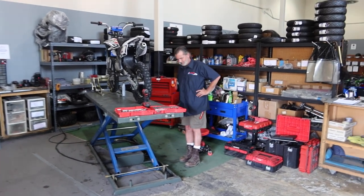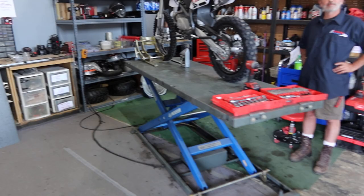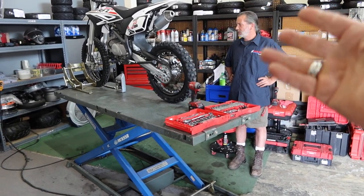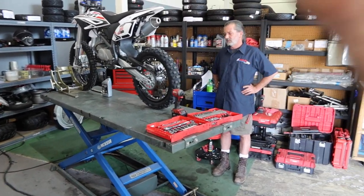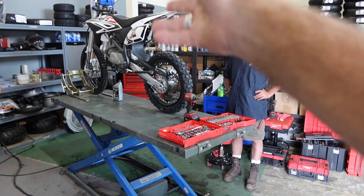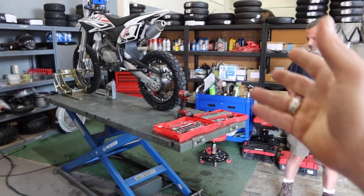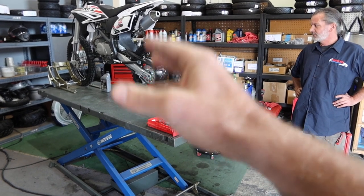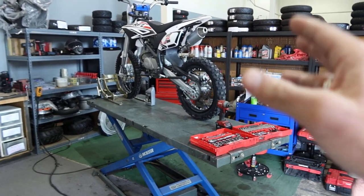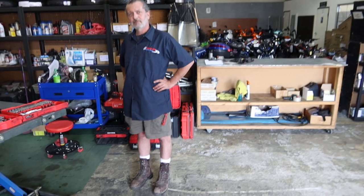Welcome back to the channel, ScooterATVSales.com, bringing you some service tips. Tyson is here today and he says we need to share with our audience how to do some basic service on their dirt bike. This is for those of you not familiar with how to service your newly bought Apollo or Chinese dirt bike. We're going to use the Apollo Z40 140cc as our sample — it's basically the same across the 125s and 110s as well.